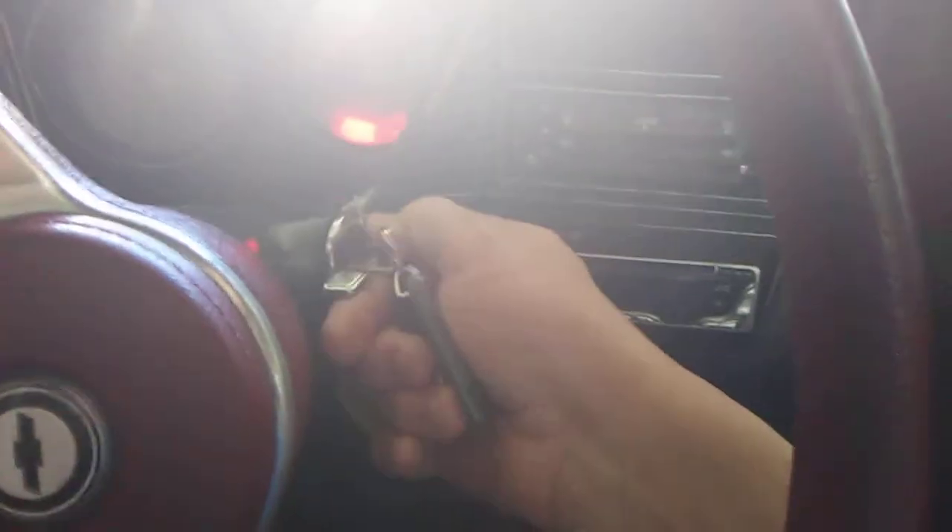I'm going to do a cold start on this 1978 Chevy C10 stepside bed truck that I call Old Dookie. Hadn't been started in a while. It's been sitting back here in the garage, so give it a few pumps and we'll see what happens.